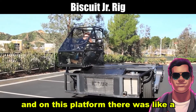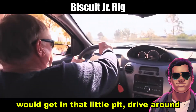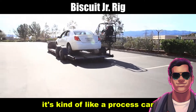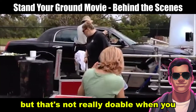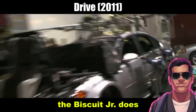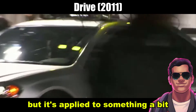On this platform, there was like a little cockpit kind of thing, this little sidecar. Someone would get in that little pit, drive around, and it looked like they were riding a horse — kind of like a process car. A process car is where you put a car on a platform and another car pulls it. But that's not really doable when you have action chase sequences. The Biscuit Junior uses the same technology from Seabiscuit, but applied to something a bit more intense.